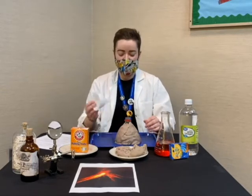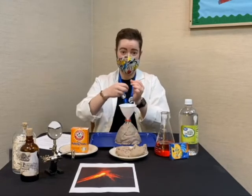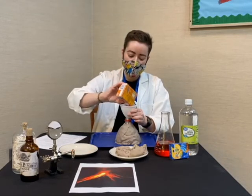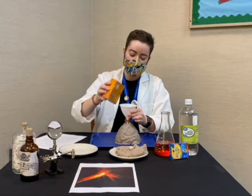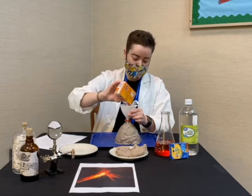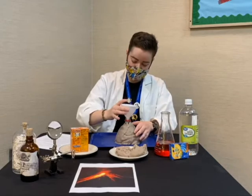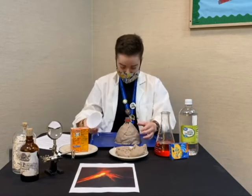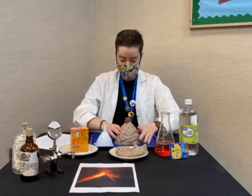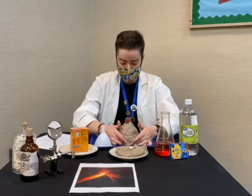We're going to add our baking soda. I'm going to use this funnel — you can also take just a sheet of rolled-up paper and make a little paper funnel. Keep in mind that the more baking soda you pour in, the bigger your volcanic eruption is going to be. I'm just eyeballing it, but you could add just a couple of tablespoons and see where that gets you. We've got a good amount of baking soda in there.